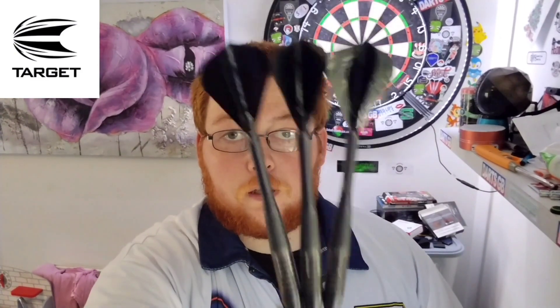Hello everyone, Scottish Lad here, and today we're going to be reviewing a set of the Target Phil Taylor Generation 4 darts in 24 gram. Let's crack on with the review.